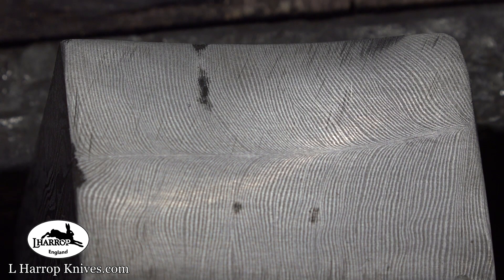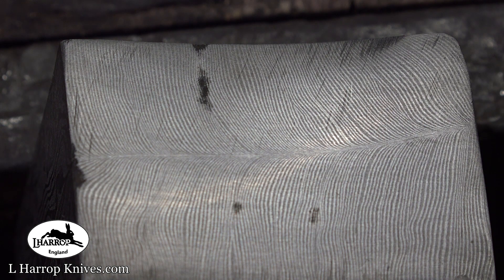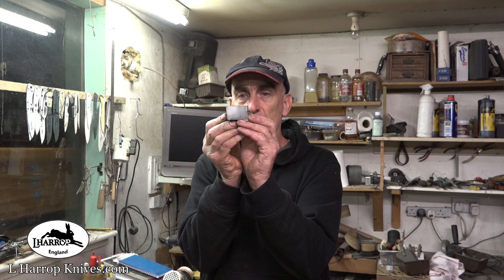So you can see here — this is the end grain of the billet essentially, and that is the feather pattern. Quite a high layer count, but these strands will get broader as I forge the bar out. That is what I've ended up with — that's the feather pattern you were just looking at.